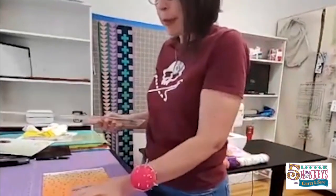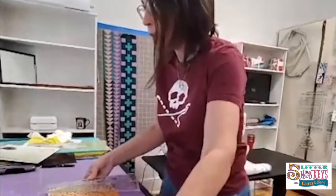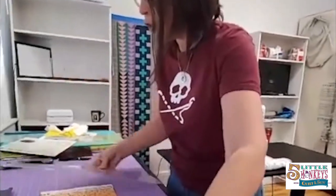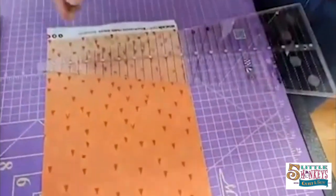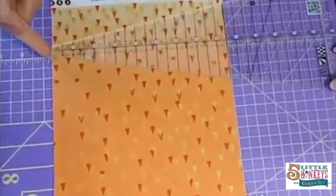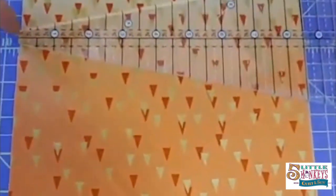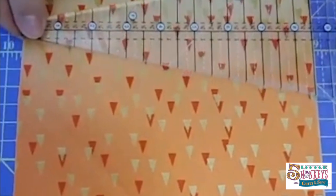I have cut a strip of fabric the width that the pattern calls for, and then I'm going to use my 22.5 degree ruler to cut my Dresden blades. I'm going to line up the top part of my ruler to the top of my strip set here, and then we're going to slide it over as far as we can get.